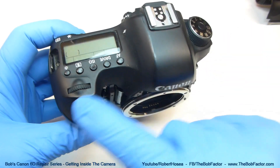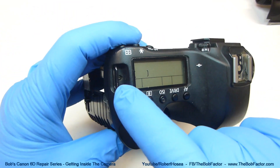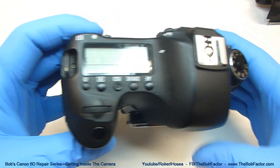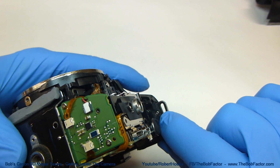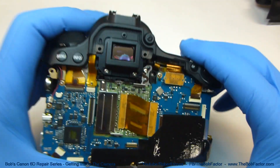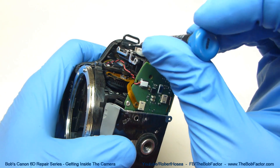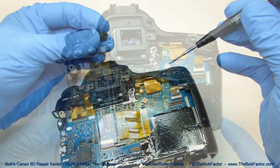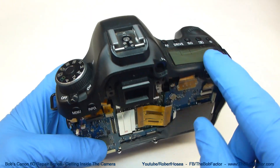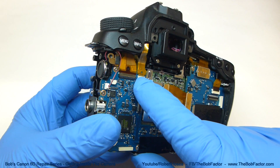The next part that we can remove is the entire top piece. There are two screws that hold it down — one right here, one at the other end from underneath right here. Plus, we're also going to have to remove this focus knob from the viewfinder. Before we can actually remove the top piece, we need to unhook this connector right here, and also unhook this flat ribbon cable over here.